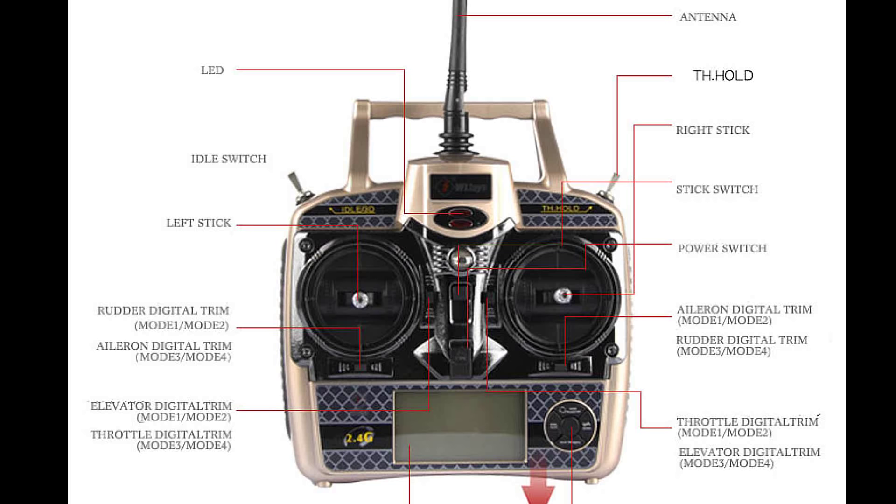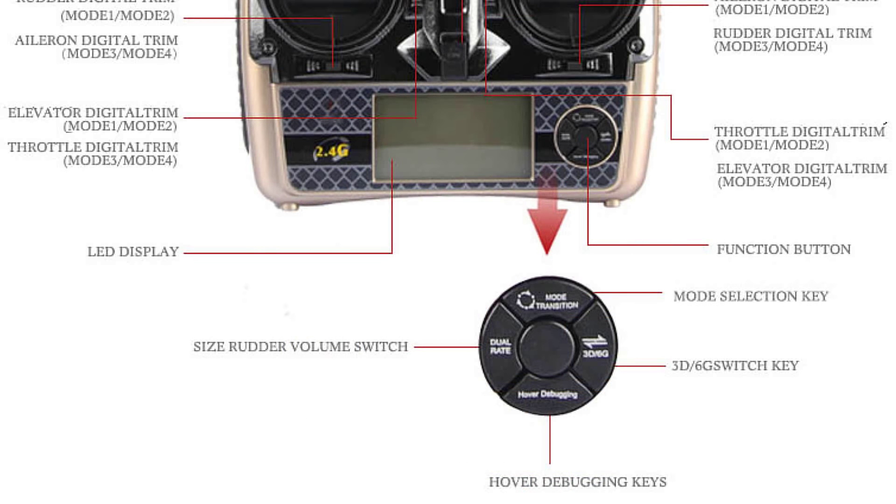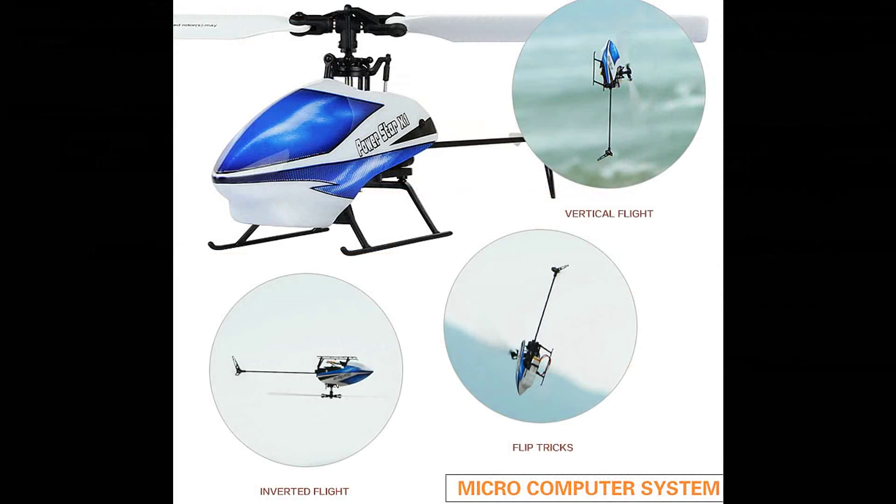Also note the V977 has a switch to turn on all six axis gyros for beginners and a way to turn off three of them so you can do 3D.